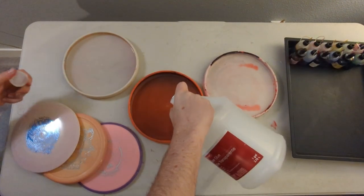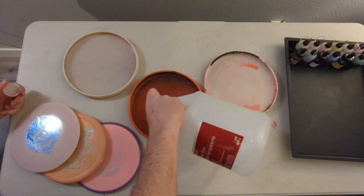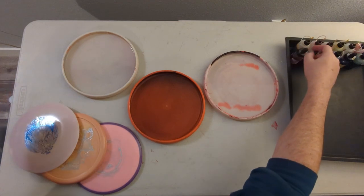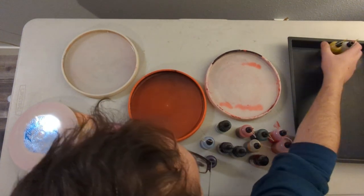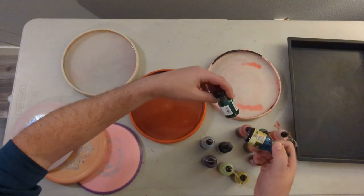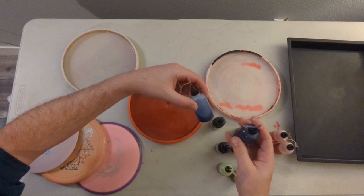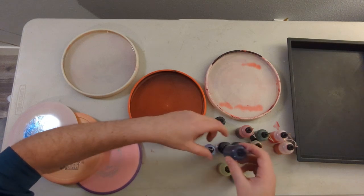I'm going to pour a little more glue in this one, and now I get to choose the colors. I got all these bottles on discdye.com and at Michael's from different sources. These are Michael's bottles with acetone in them, and then these are plastic bottles, but they still work. They're from the Disc Dye website, and they've been in here for a month and a half now — no problems.